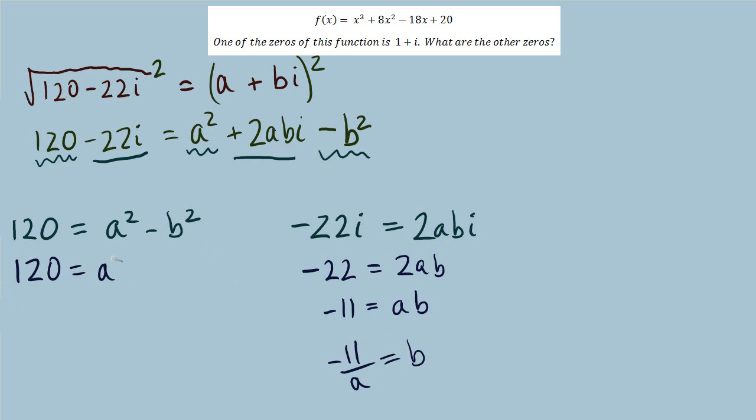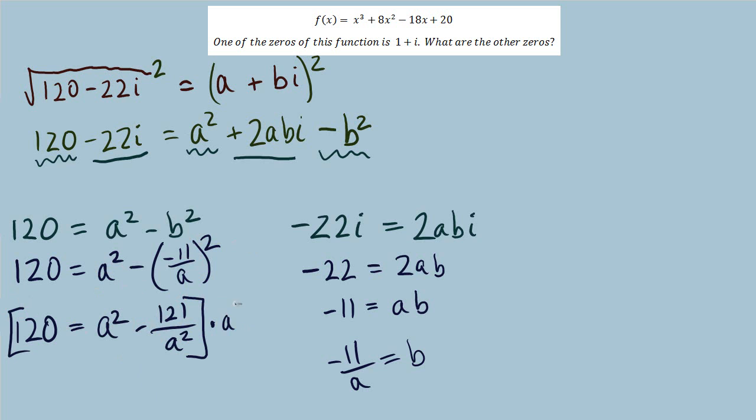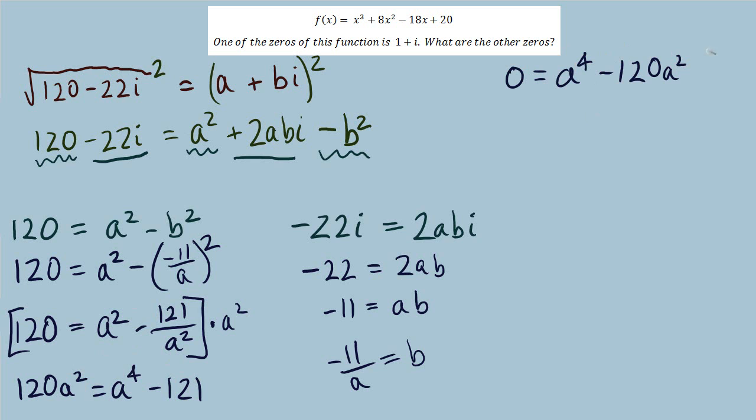Substituting into the real equation: 120 equals a squared minus (negative 11 over a) squared. To solve this rational equation, multiply all terms by a squared. The equation is now quadratic in form. Bringing it to standard form: a to the fourth minus 120a squared minus 121 equals 0. We can factor this.